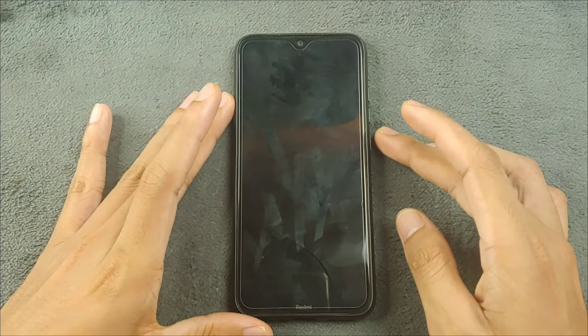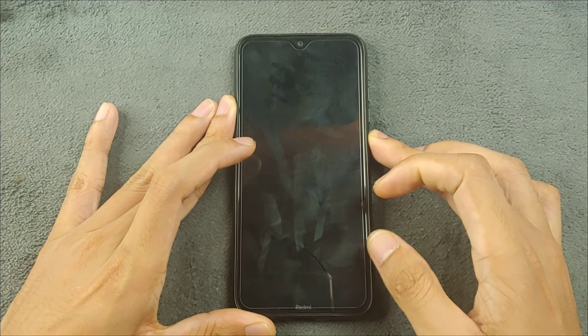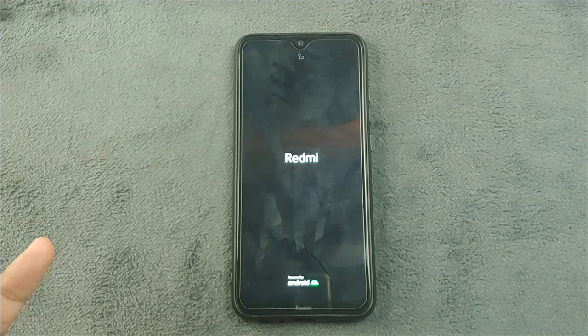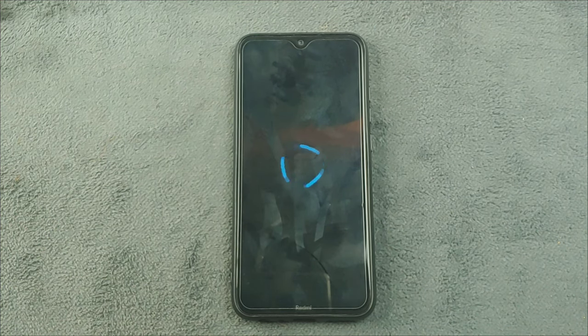Today we are going to explore the latest Superior OS Extended on the Redmi Note 8. I have been trying out ROMs for a very long time and I have used Superior OS before, but for some reason this ROM is actually one of the roughest ones I have tried on my Redmi Note 8. Stick around — we will explore the ROM and try to find out the details together.